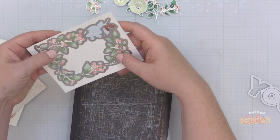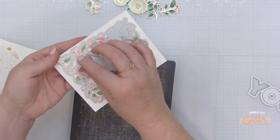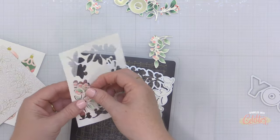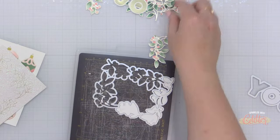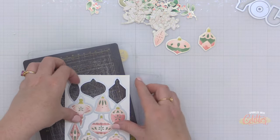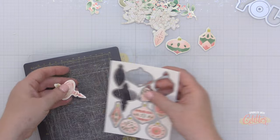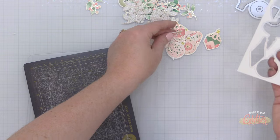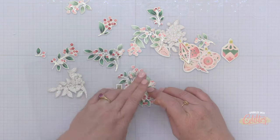I'm actually creating two cards with all of these hot foiled and ink blended images. Tomorrow you're going to see another card which features some of these gorgeous winter berry frame greenery pieces as well as the ornaments, so be sure to check back. I still have images left over even after creating those two cards that I could create a third, fourth, and fifth card very easily.